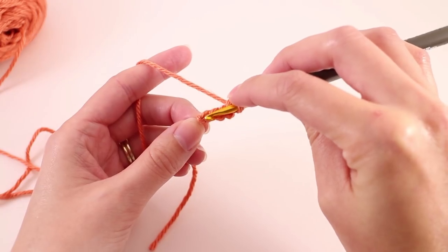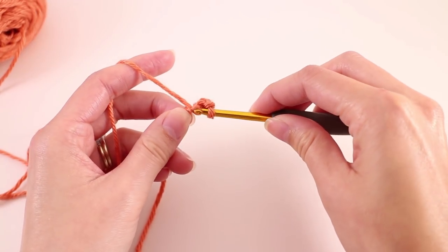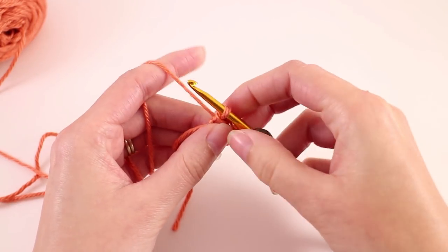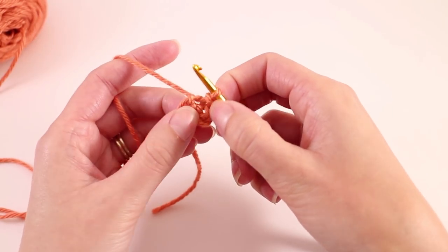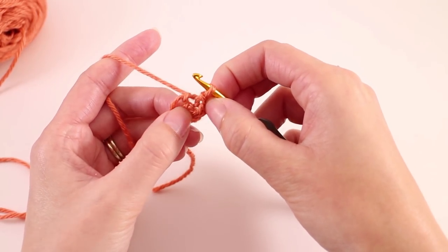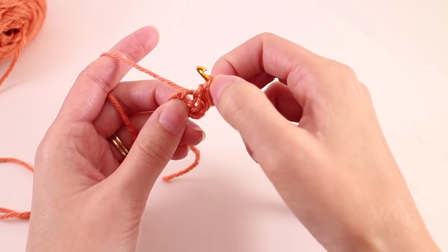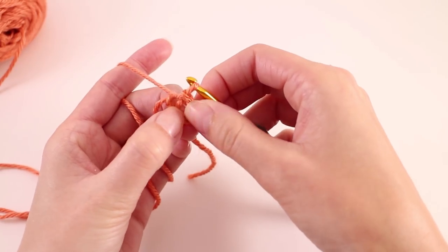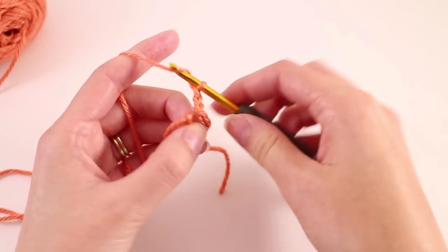To form the ring, locate your first chain. I'm going to place my hook directly in the chain, catch one of those loops, then yarn over, pull through the chain, and pull through the loop on your hook. Now you have your ring. We need to work our stitches in the center of that ring. It's a little bit difficult to find because we have a small ring here, so what I like to do is just grab the edges and pull them apart — it looks kind of like a pretzel. Find that bottom circle; that is the center of the ring.